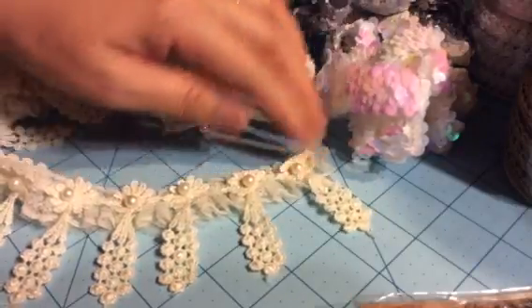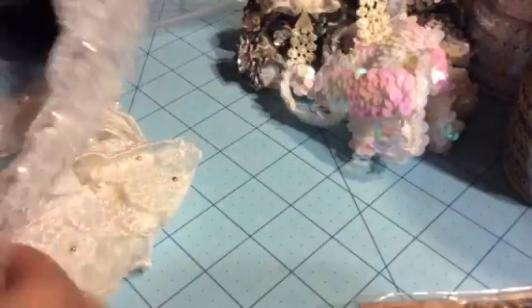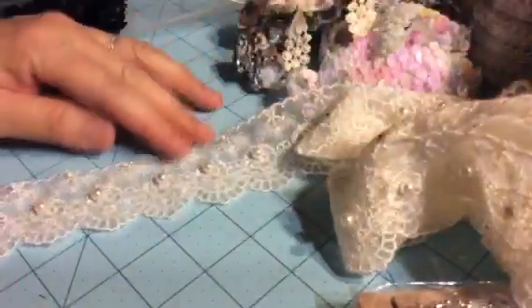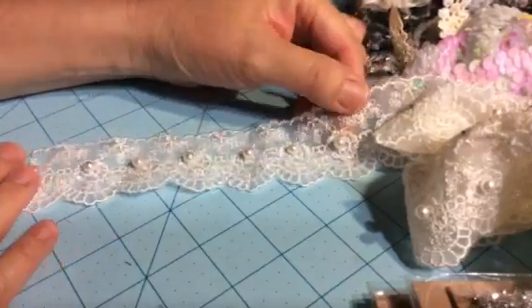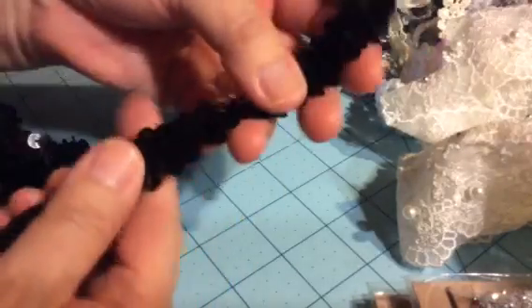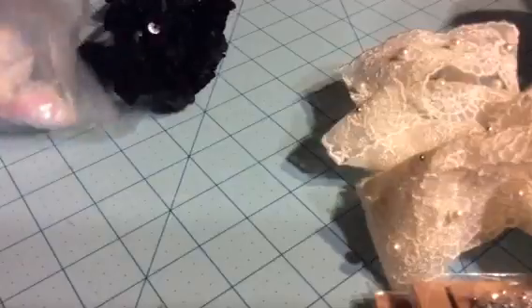I thought this was really pretty. Then I bought this one which goes like this, and I bought black too — so gold, silver, black, and white. Those are the stretchy sequins. So those were all from Hobby Lobby.